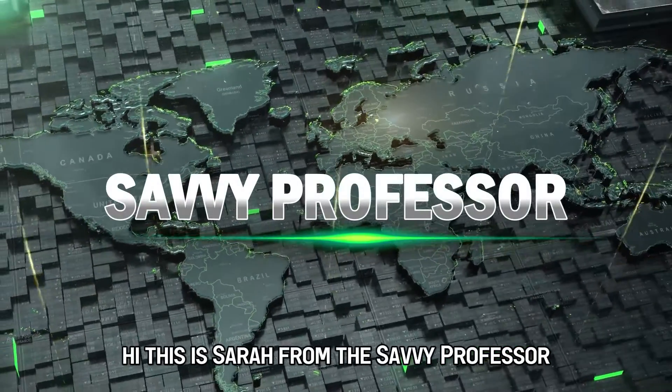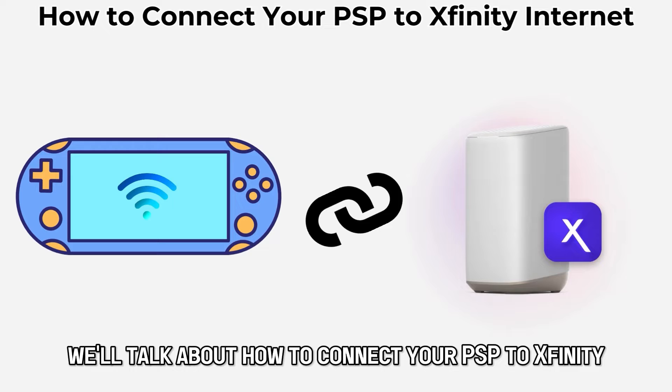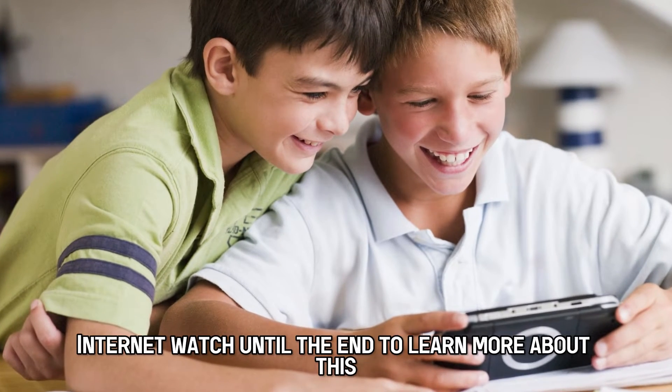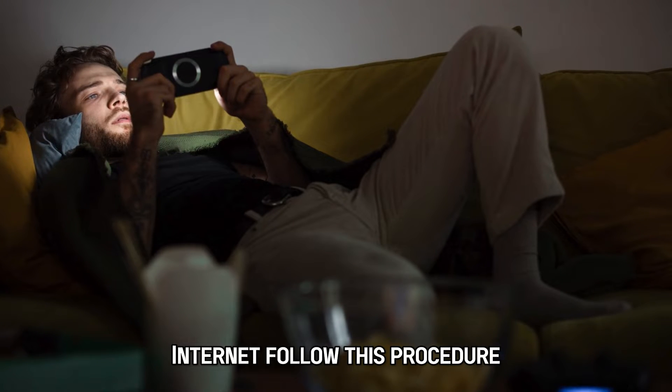Hi, this is Sarah from The Savvy Professor, and in today's video, we'll talk about how to connect your PSP to Xfinity Internet. Watch until the end to learn more about this. If you want to connect your PSP device to Xfinity Internet, follow this procedure.